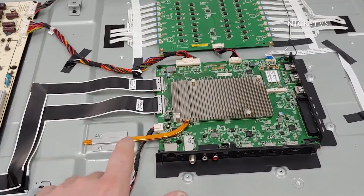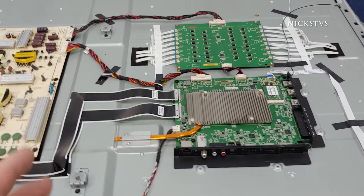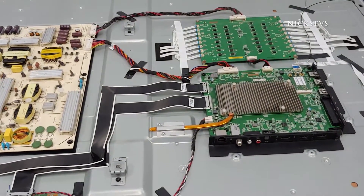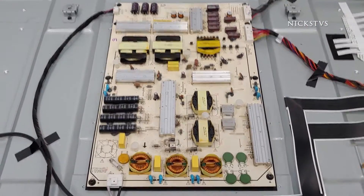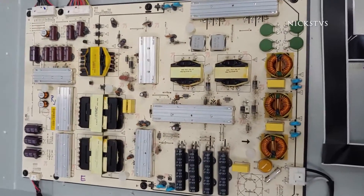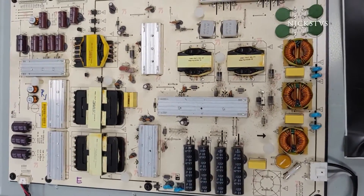Typically, power issues are usually related to the power supply board, though sometimes the main board can cause these problems — generally because a lightning strike or power surge came in through the HDMI ports, antenna, or even the Ethernet cable. Because our customer did not mention anything like that, and it seemed like it just stopped working from one day to the next with no storm or power surge, I'm thinking our power supply is the issue. The first thing we like to do is just a visual inspection.